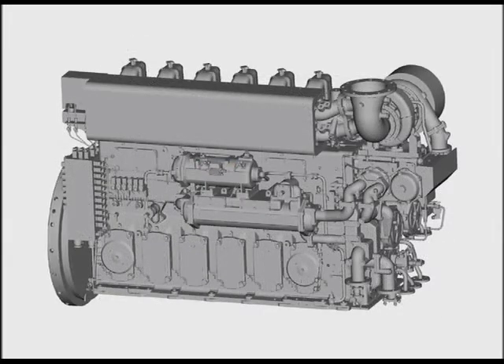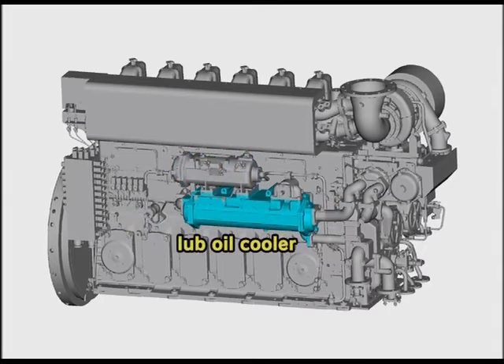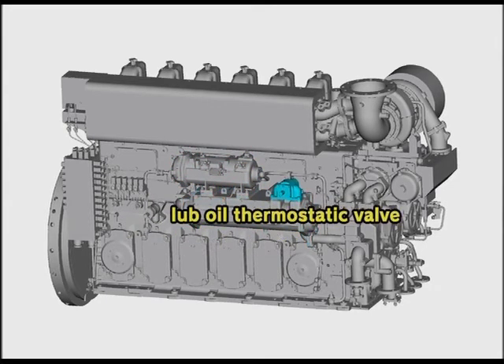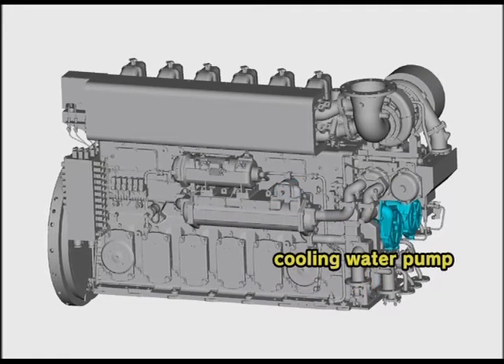Viewed from the anti-operation side or anti-flywheel side, the automatic backwashing strainer of lube oil, lube oil cooler, lube oil thermostatic valve, lube oil pump, and cooling water pump are laid out as shown in the video. Familiarize yourself with the location of each device to handle them promptly during maintenance.